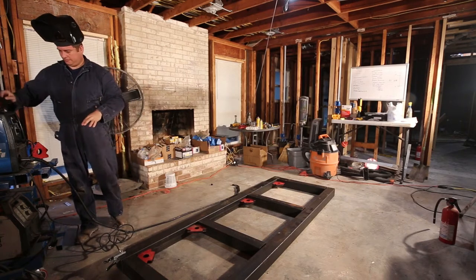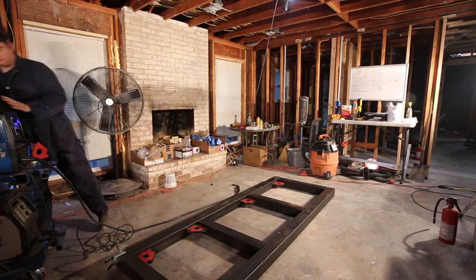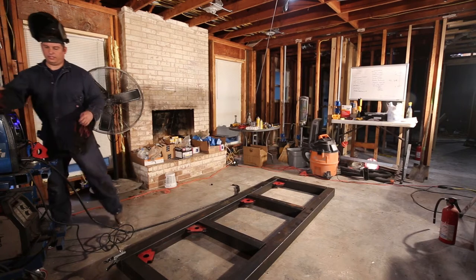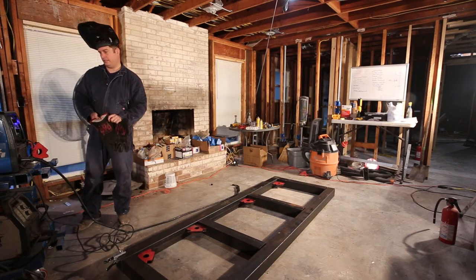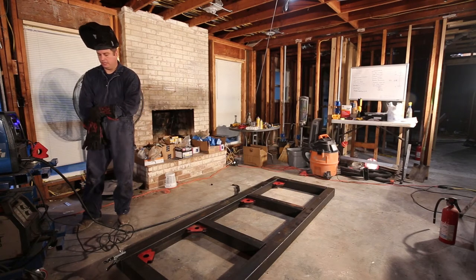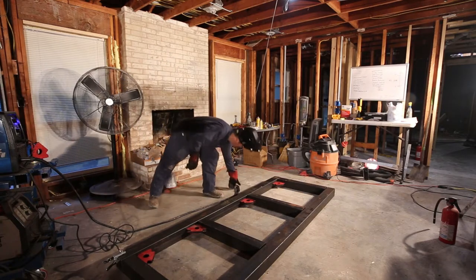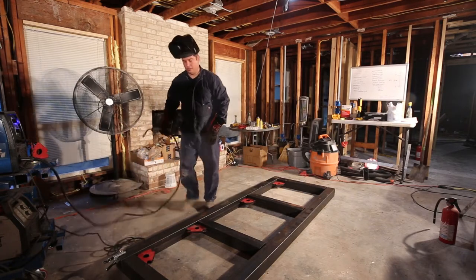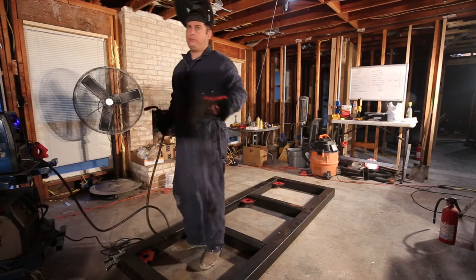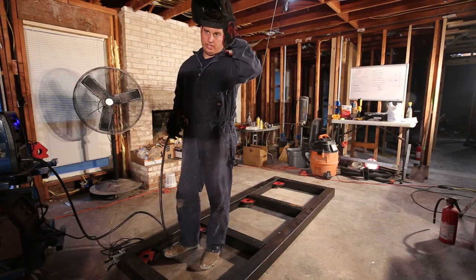A quick note about safety: if you are welding you should not allow others to be in the area unless they have proper eye protection. I'm going to go ahead and put on my welding gloves and get started. A tack weld is typically only about a quarter of an inch long or less — it's just to hold the pieces together.